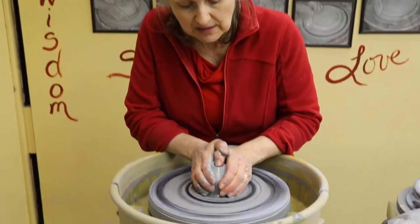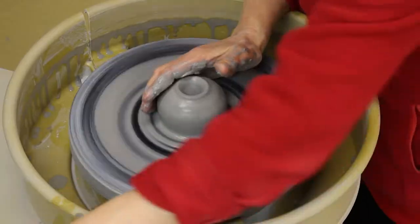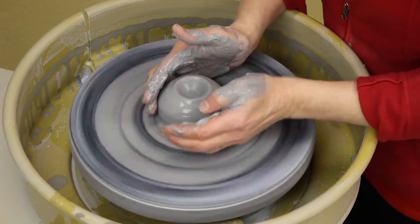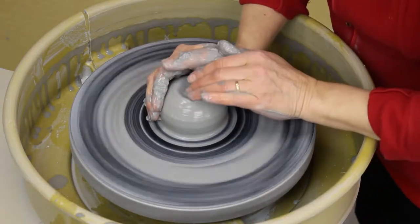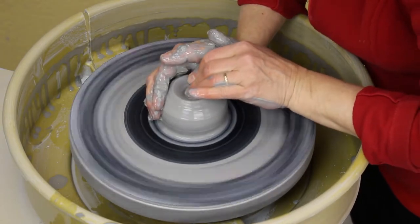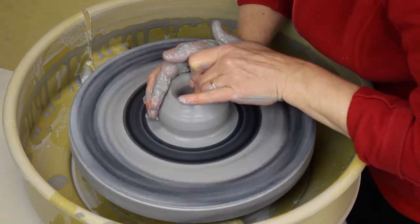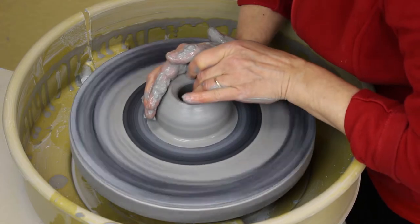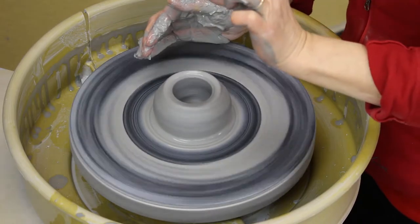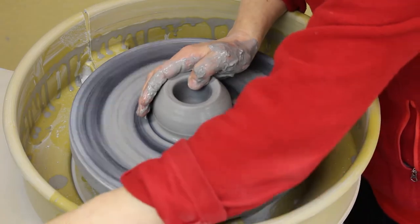Now that it is centered, I'm going to keep my arms braced. My hands are still wrapped around the clay. One thumb pushes the other thumb in to make a little divot. Then I rearrange my hands — my right hand stays on the outside, my left fingers force their way in to make the well nice and deep. I'm watching to see how deep I've gone, with the goal of leaving about a third of an inch of clay at the bottom so it's not too thin.